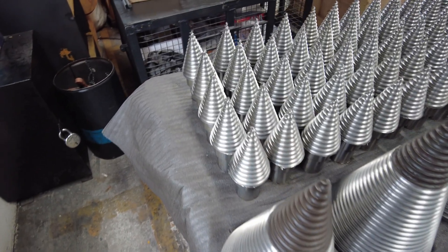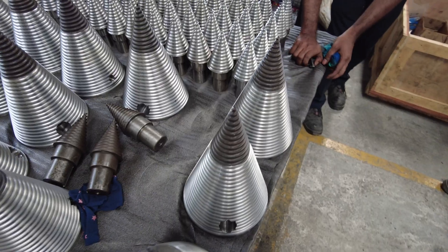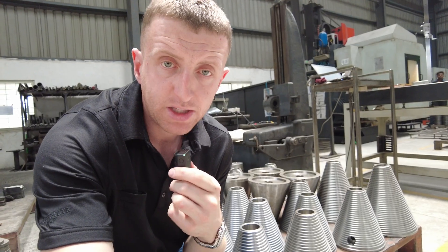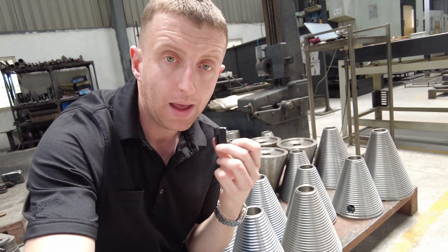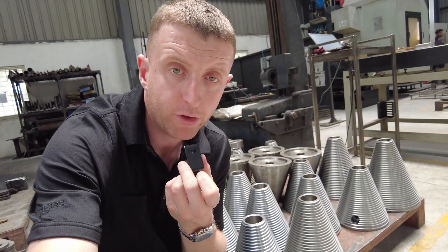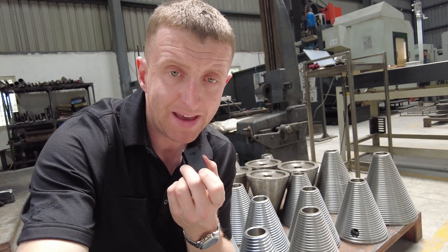So that's the bodies of our cones. You can see the different sizes behind me — the two-inch hex fitment and the 65mm round fitment for both the UK and the USA. Once this is done, they then need to make the tips. Let me show you how they make the tips as well.